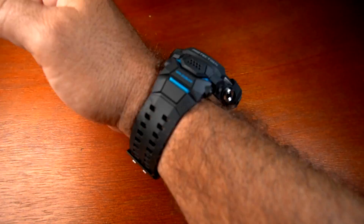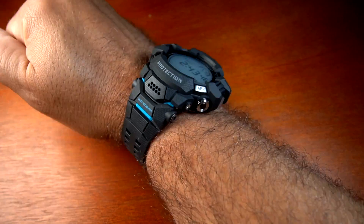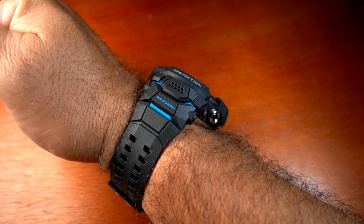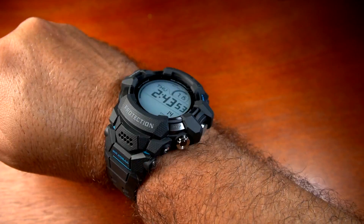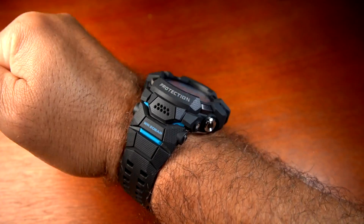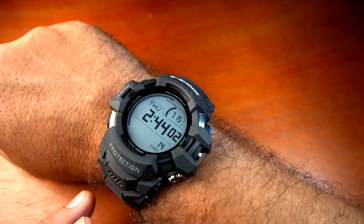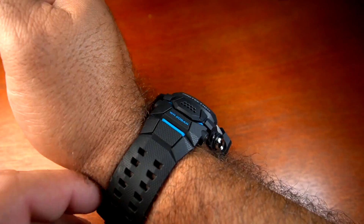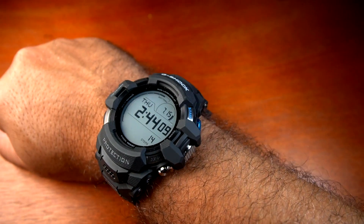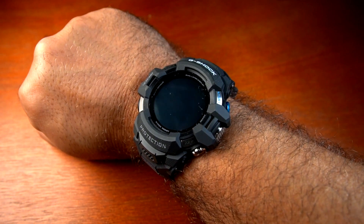Here's a quick wrist shot on a seven-and-a-half-inch wrist — I think it fits really well. I like wearing the Rangeman too, so I prefer a larger watch. The watch is comfortable and flexible, something I could definitely see myself wearing. It comes down to battery life and how well it integrates with my iPhone.